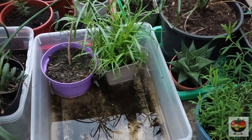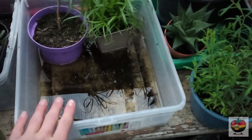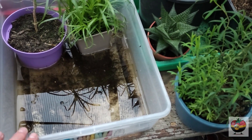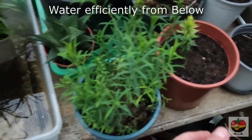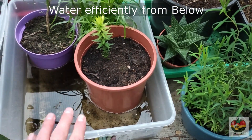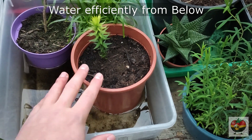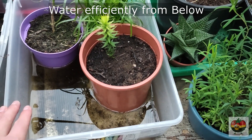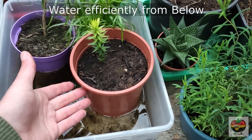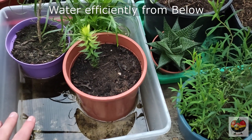The easiest way to prevent overwatering and root rot is watering moderately. I would recommend to get a box like this or just a tray and fill it with water. Now you just put your plants into the tray and just let them soak in the water. You can always refill the tray when the water is getting low and it will soak up the water. It will take some time — it's not as fast as watering from above — but you won't water too much. It will soak up all the water it needs and then the soil is going to be nice and moist. Then you just take it out and you probably won't have to water for another week or two.